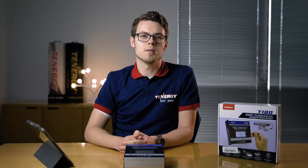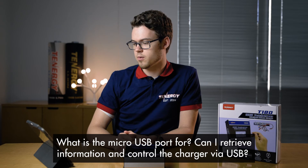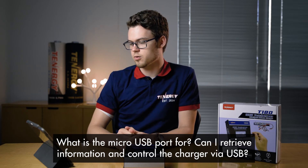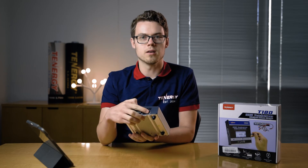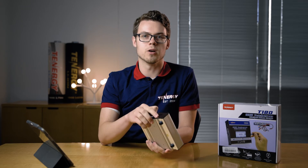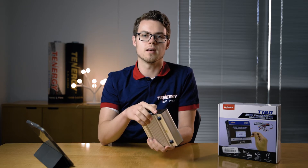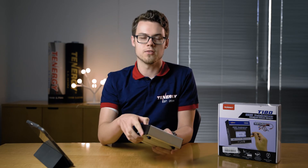Now we're going to get into some of the common questions we have from our users. The first question: what is the micro USB port for? Can I retrieve information and control the charger via USB? The micro USB port is right on the side here. We don't have any software for it — it's just for firmware updates. We can't use it to control the charger at all, just for firmware updates.